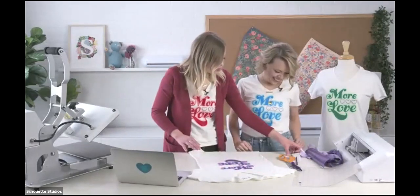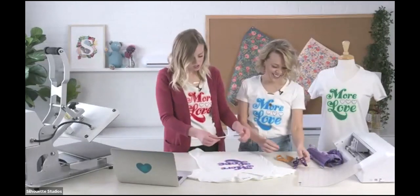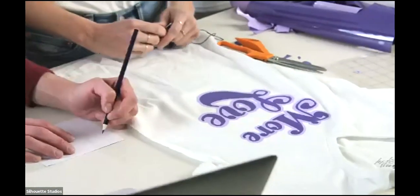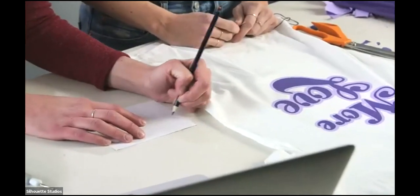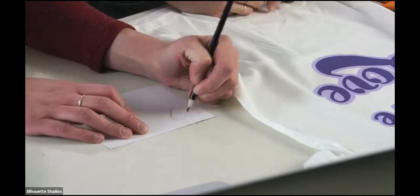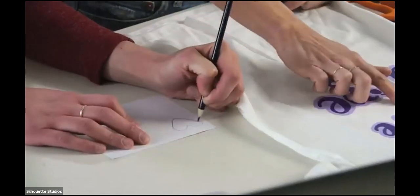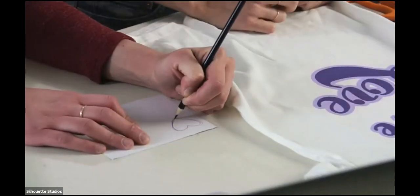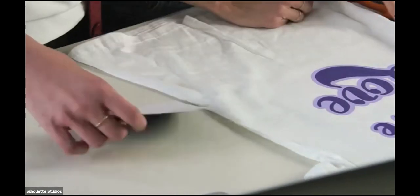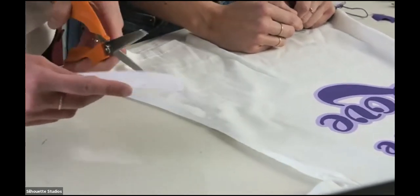For the heart, we're just going to use a little bit of cardstock and draw a heart. You can also print one out. You can also cut them out with vinyl and then stitch over them — the heart is included in the design. Once we like it, we're going to cut it out and this is going to be our little template.